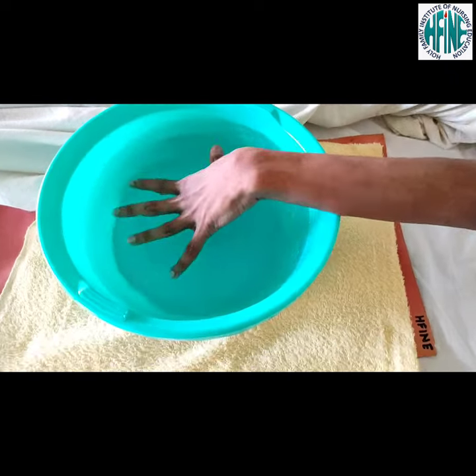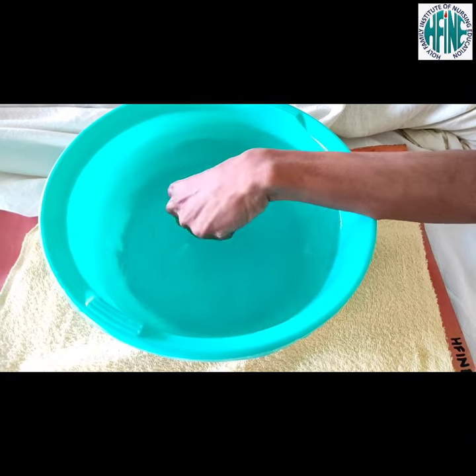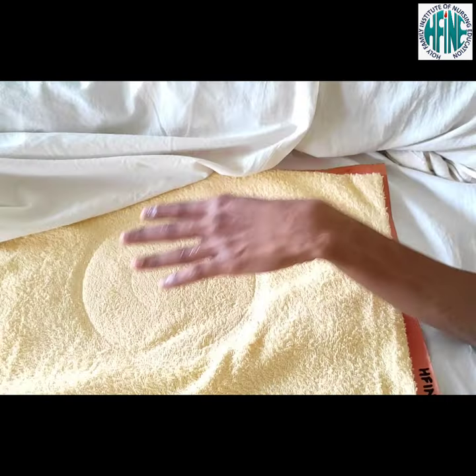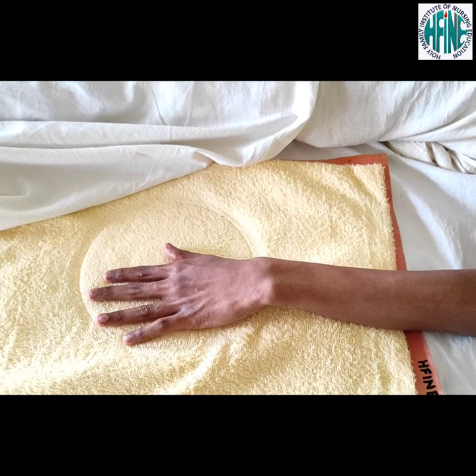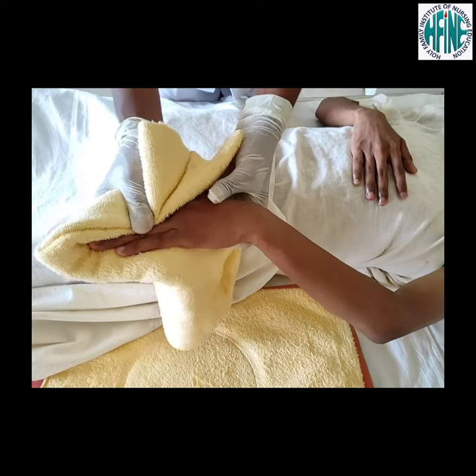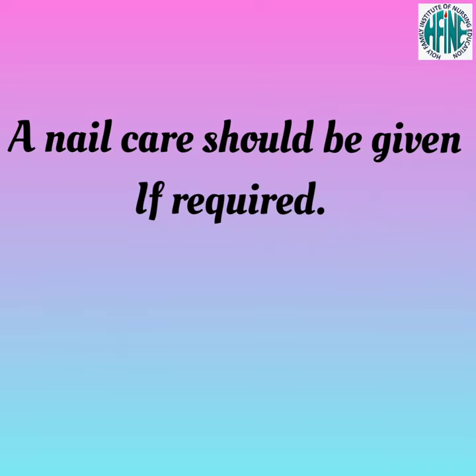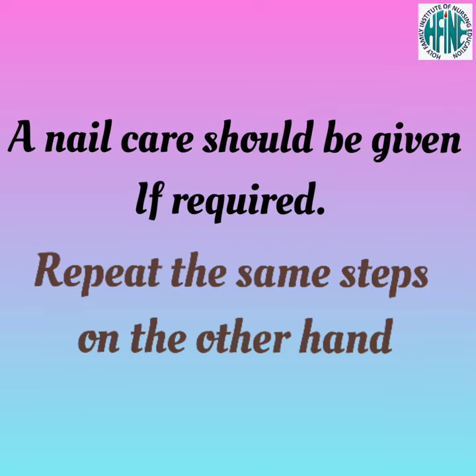Soak patient's fingers for 3 to 4 minutes and dry the fingertips. Nail care should be given if required. Repeat the same steps on the other hand.